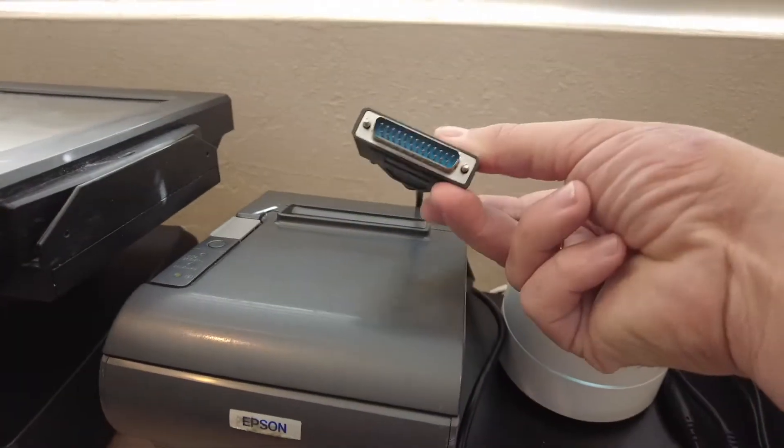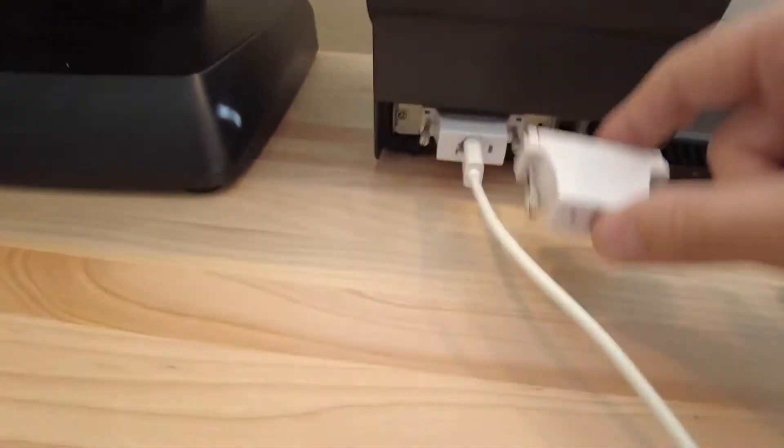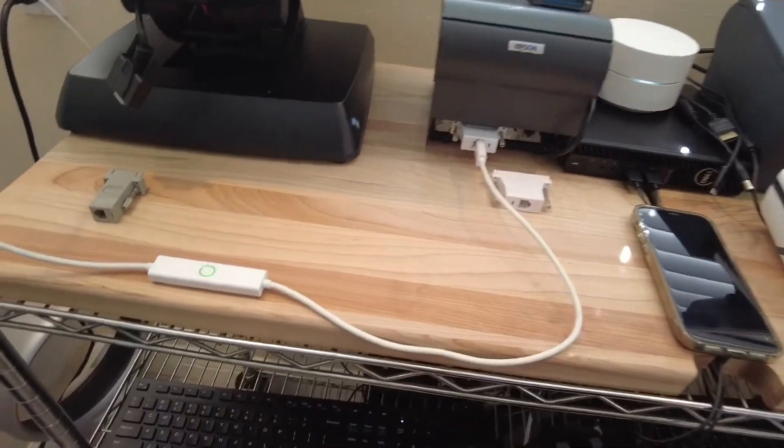We've done the same thing with the back of the printer — we removed that, added our adapter, added our cord. Let me show you how you install it.